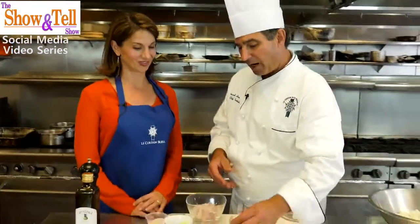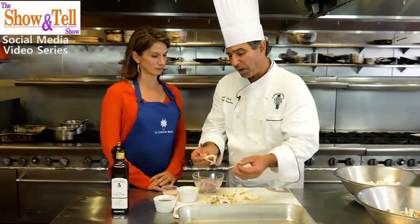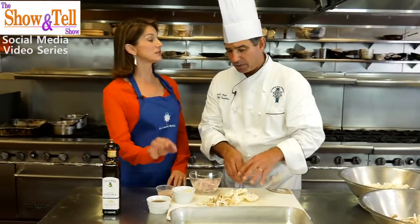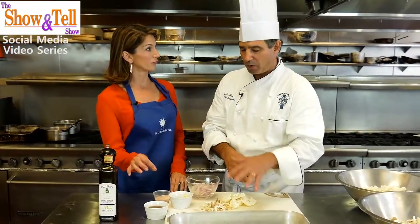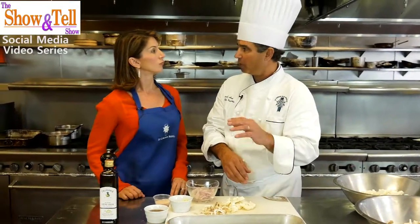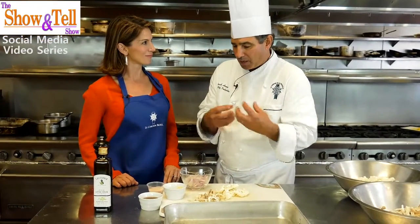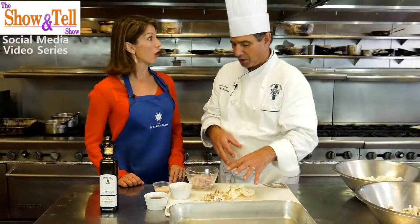We're going to take oyster mushrooms that I pulled apart a little bit so that they cook the same amount of time as the cauliflower. Now does it need to be oyster mushrooms? Cremini mushrooms, white mushrooms, brown mushrooms — any mushroom will work for this. Mushrooms really bring the meaty texture to this. This is a great vegetarian dish too.